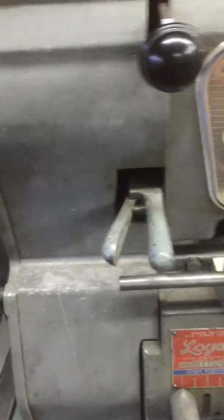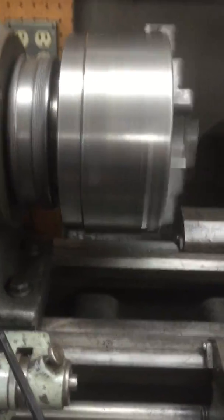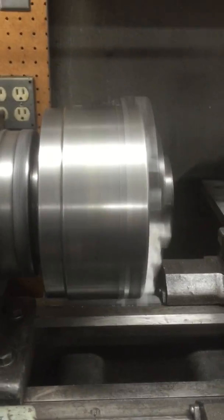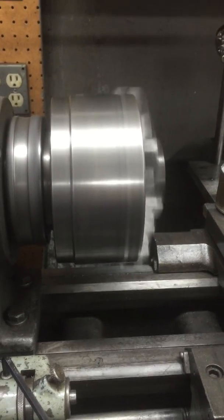Back to direct drive straight through — and you can see the big difference. That's straight through: this is 250 RPMs in back gear, and this is 2000 RPMs in direct drive. That thing is screaming.